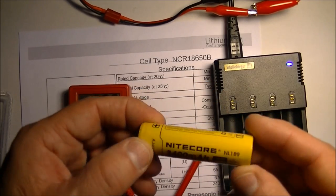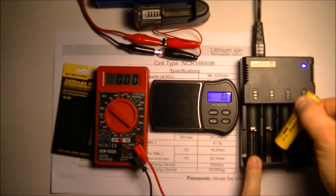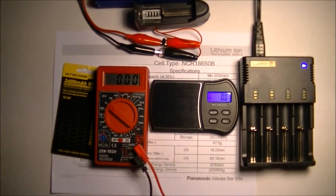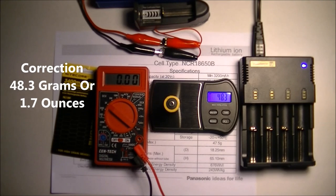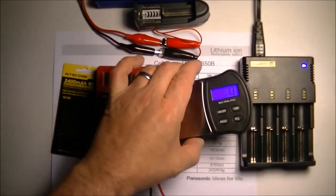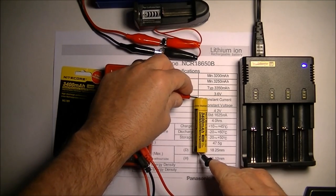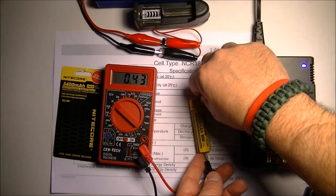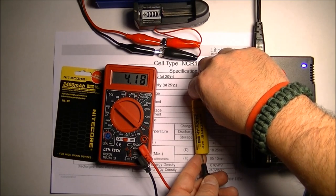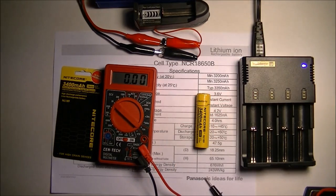Next I'll charge it fully and then discharge it to measure actual capacity. My Nitecore Intellicharger i4 version 2 is telling me the battery has a full charge. I forgot to weigh it first — putting it on the scale, we get 48.3 grams, which is approximately a gram overweight, likely due to the protection circuitry. A quick voltage check shows 4.19V, which is close enough to the 4.20V target.